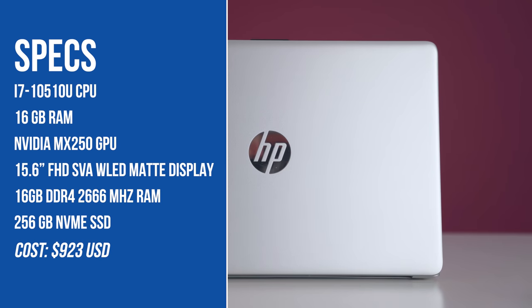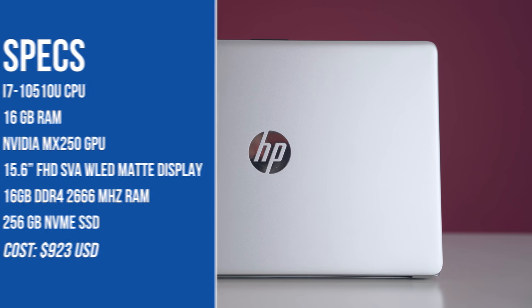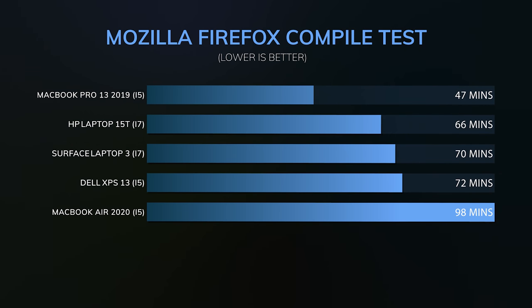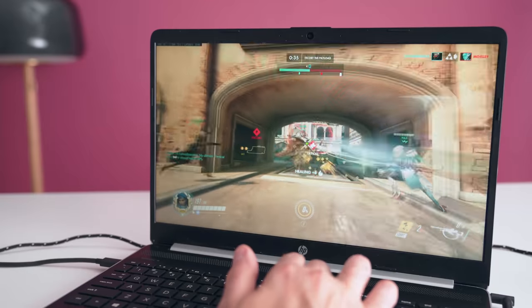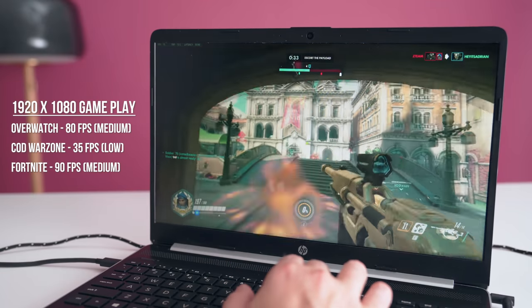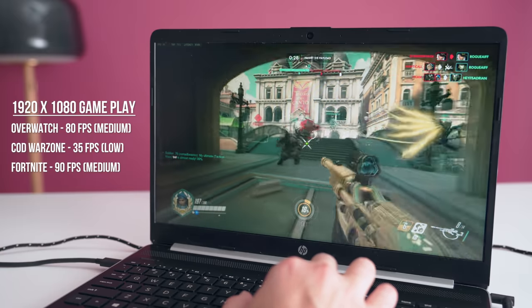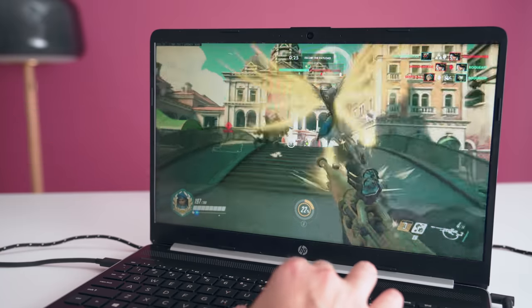Performance is where this thing really excels. This is an i7 10th gen processor — it's the Comet Lake, not the newer Ice Lake — but it performs very well. Good speeds and good performance for the price point. If you're coding or doing simple productivity tasks it handles it easily, and even for gaming, if you opt for the MX 250 which costs an extra $94, you can lower settings to medium at 1080p and get solid frame rates — I was getting around 80 fps in Overwatch.